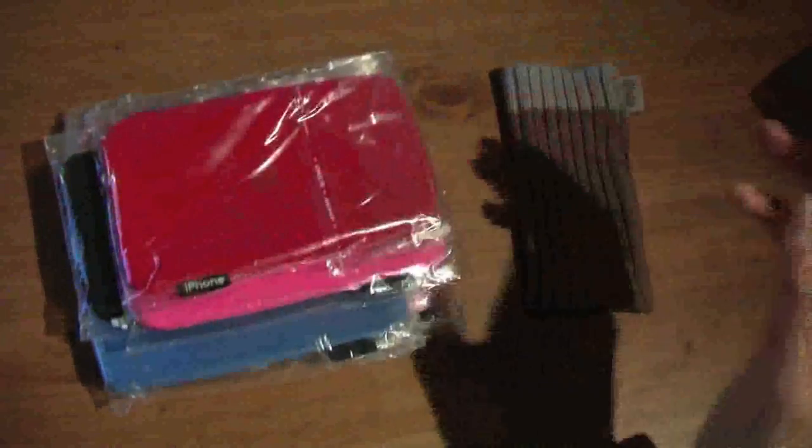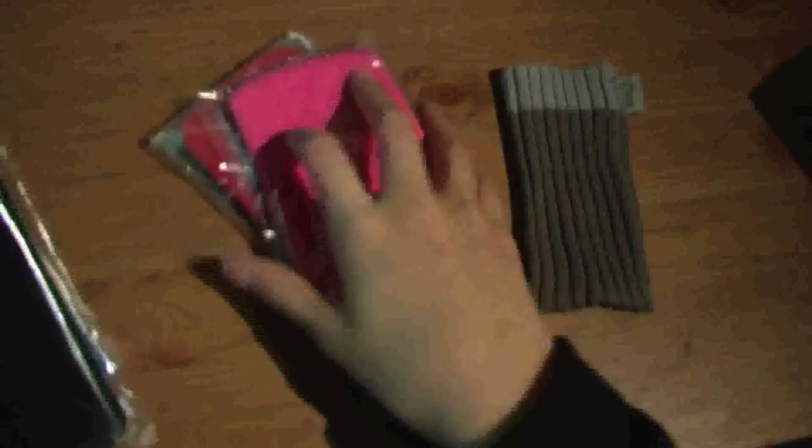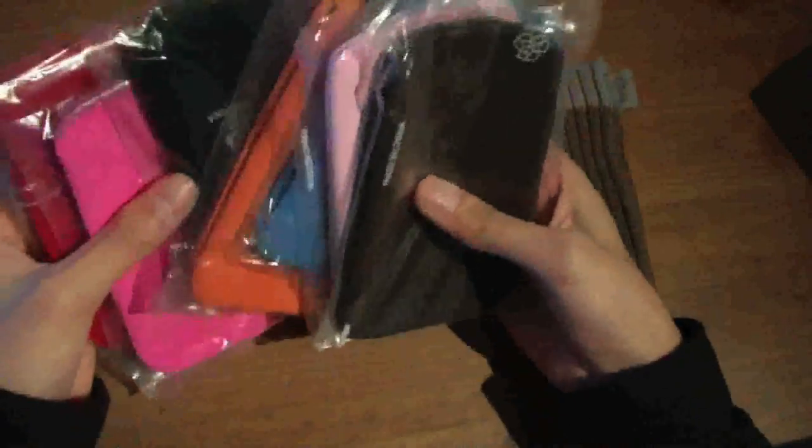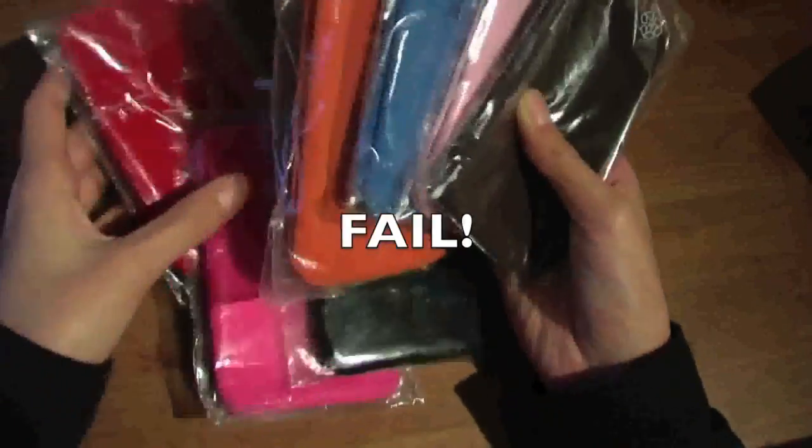It goes in like so, and I'm not sure I'm going to keep this — it looks really nice and all that. It fits nicely, but it might be for giveaway. I'm not going to review these, just wanted to let you guys know ahead of time. Let's see how many we have here — we got red, pink, black, orange, blue, light pink, and brown.